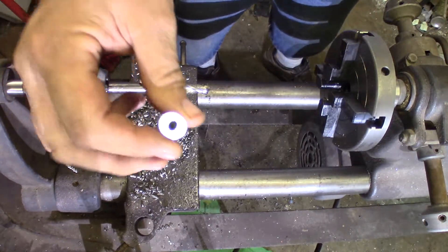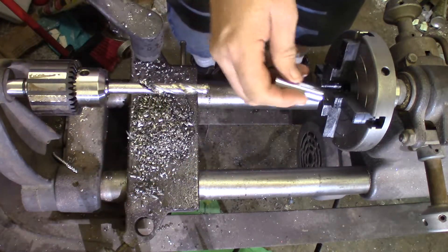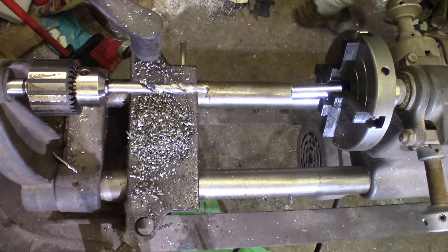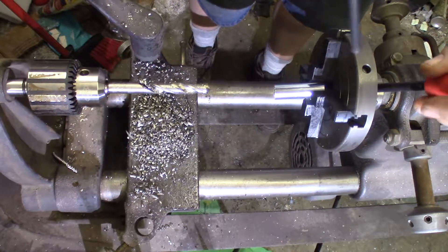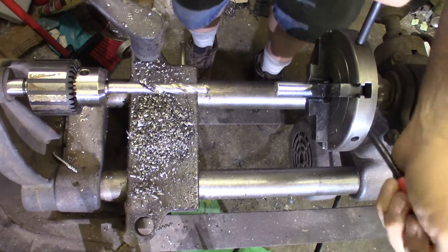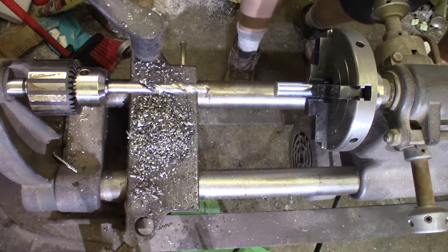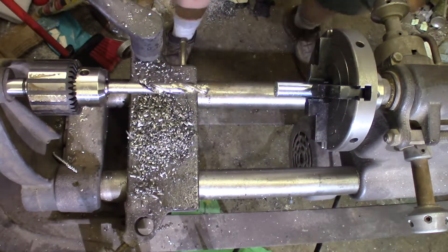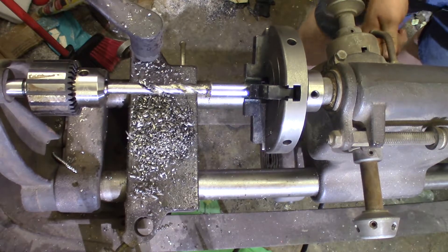Putting my middle steel bushing, which has the wrong size diameter hole for the inside diameter I need for this project. Going to tighten up the chuck on the lathe, put a drop of Amsoil on my bit, bring my carriage towards the project, and tighten it down.